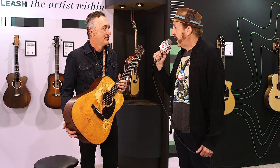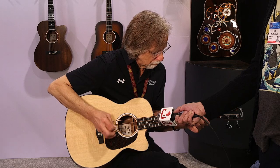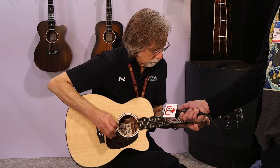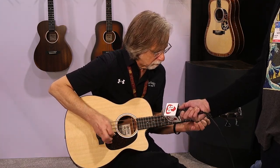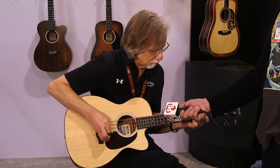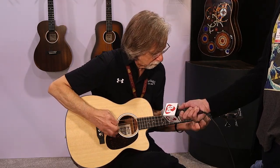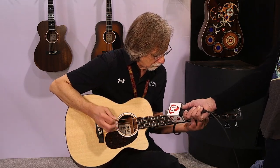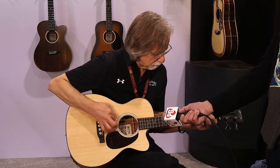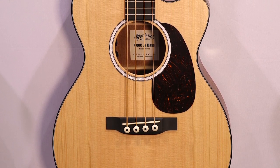Let's take a look at one of the basses that you've got today — we actually heard it played a little bit earlier and it sounded terrific. This is our Triple-O Junior C — C for cutaway — Junior 10E, E for electronics, bass guitar.